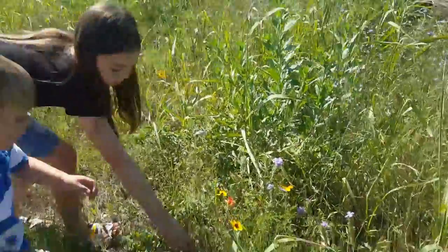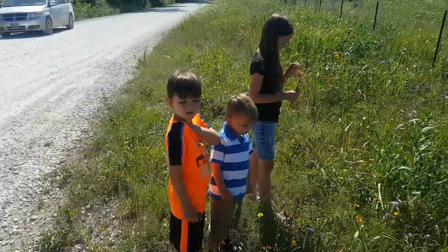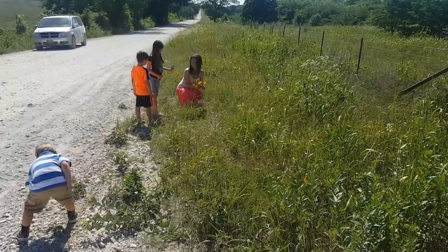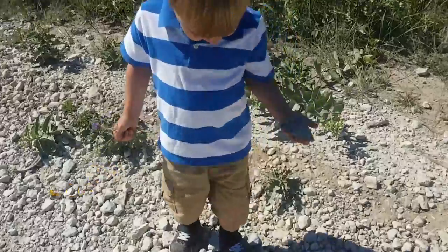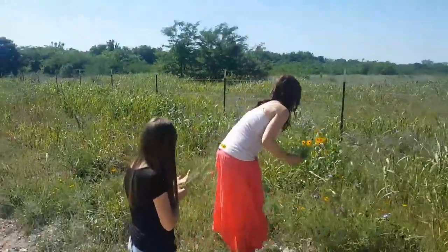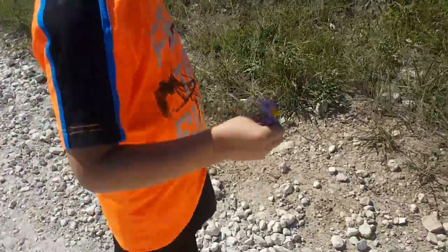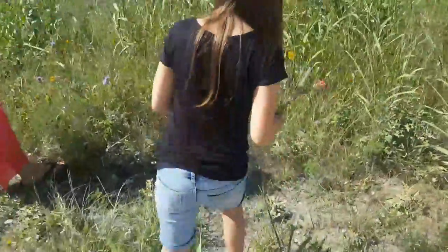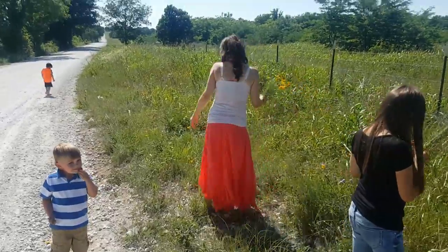We are picking wildflowers for Mother's Day. It is hot out here. Spider, you don't have any flowers yet? Oh, you do! Try to pick them and leave more stem so they can fit in the vase.